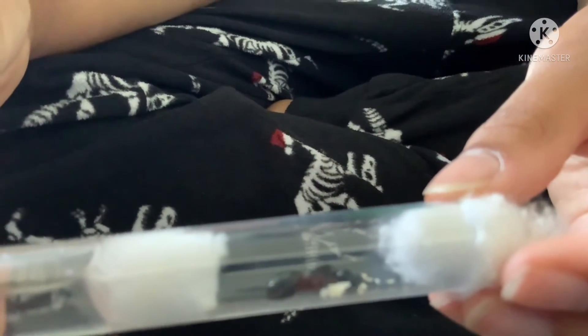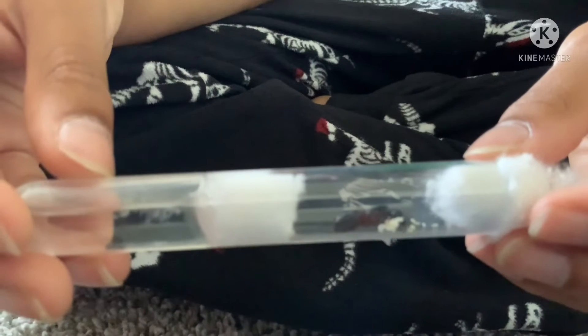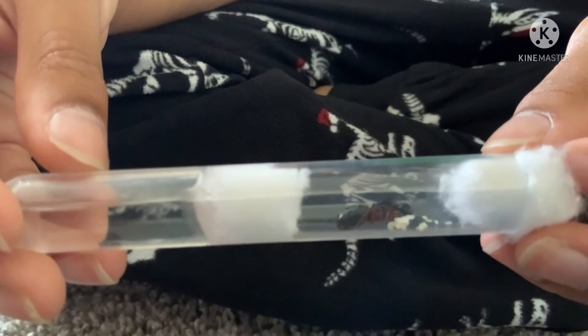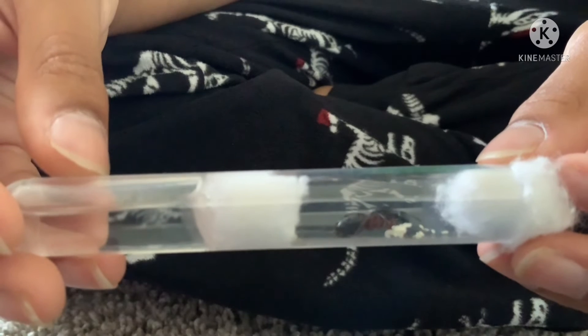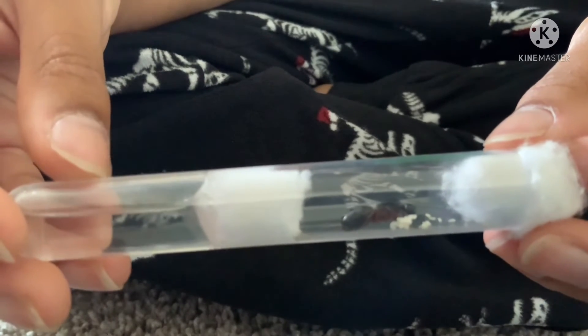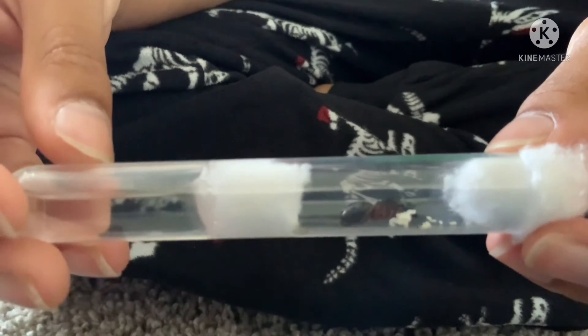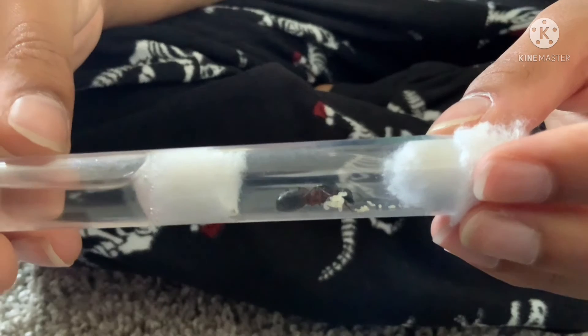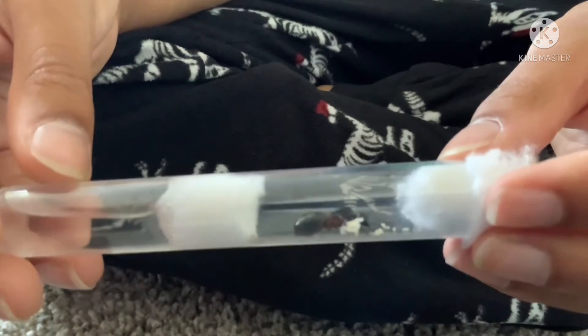I think the queen ant is probably going to be hungry so I'm going to feed her. I think the species is Camponotus, as far as I know, but it could be something else — I'm not sure.